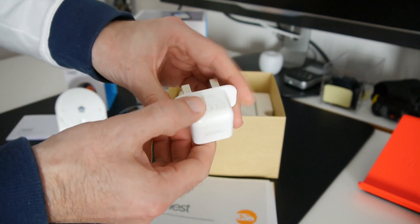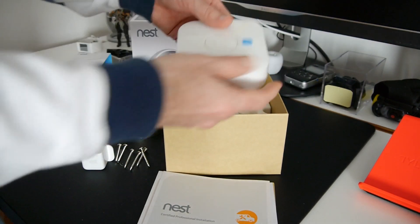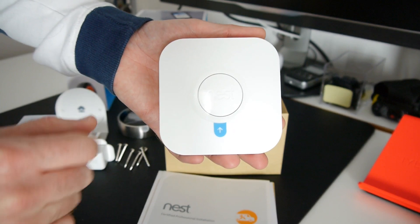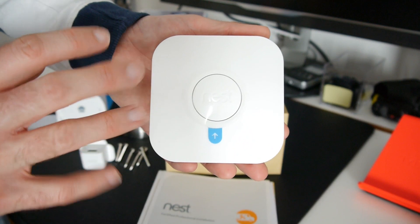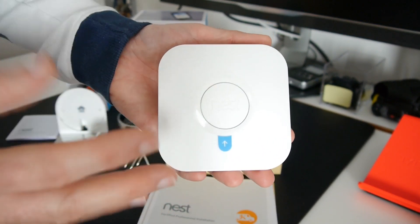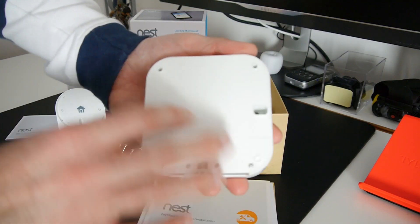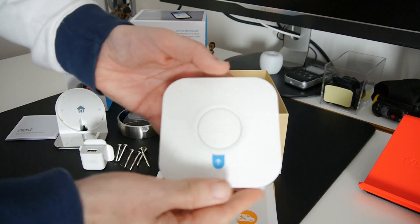Then we've got what is the control box — this is the part that will actually be installed near your combination boiler or central heating system. If you're worried about compatibility with your particular brand of central heating, there are help pages on the Nest website. If in doubt, contact their customer service before you order. I'm going to leave this sealed for the engineer to open, but it contains all the connectors for wiring to your combination boiler.